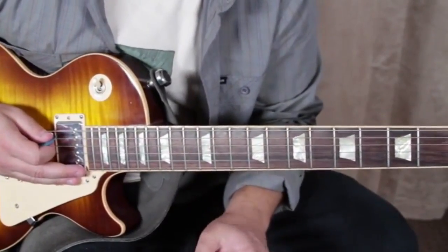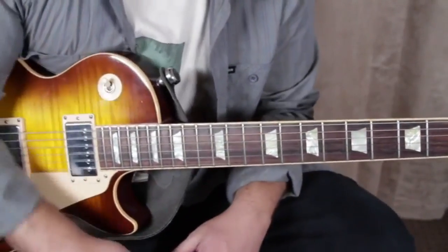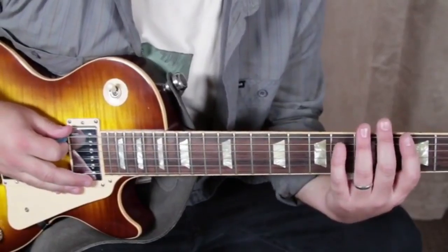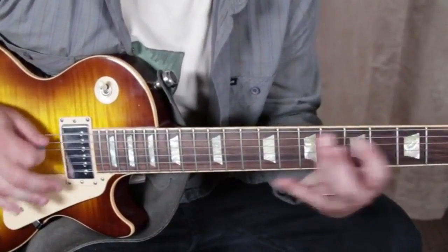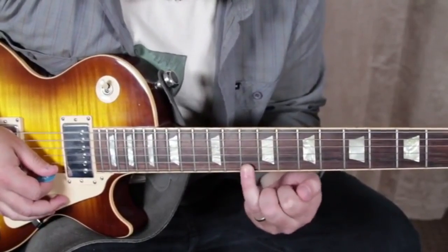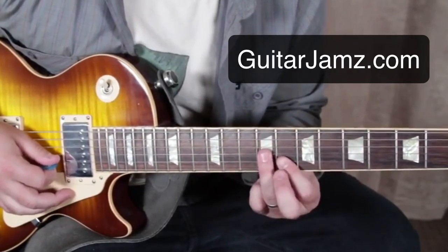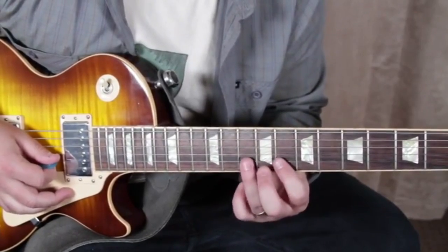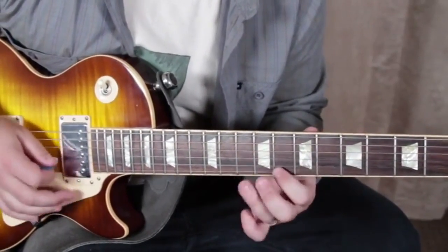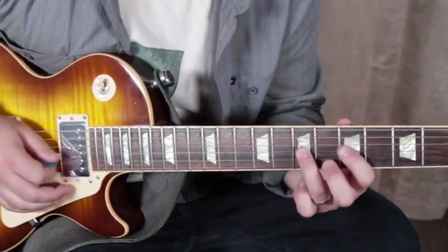What I did there was I first played eighth notes — one and two and three and four and five and six and seven — so one and two and three and four and one and two and three and four. So subdividing — let's say two notes per beat. And actually when you get to that high E on the tenth fret, you can slide that up a whole step as well. On the way back, ring finger — like I said, it's only your index and ring finger.